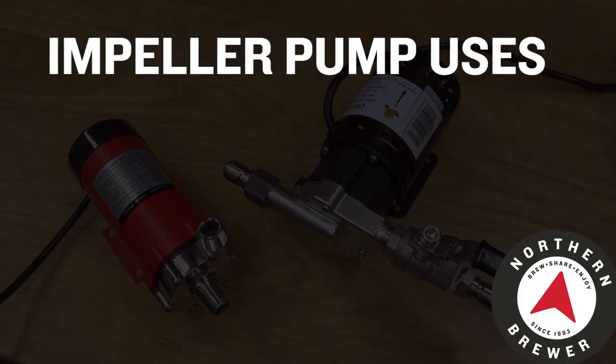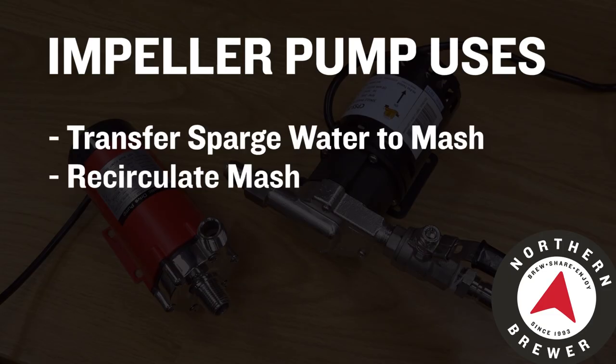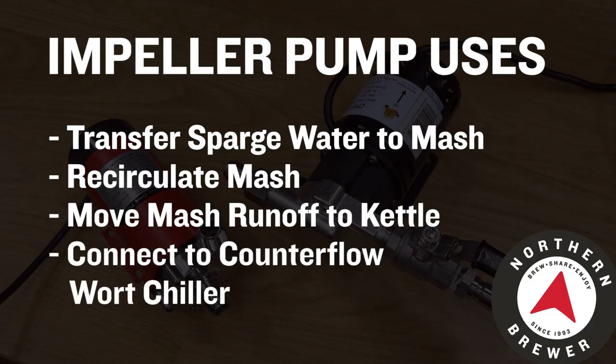Depending on how your brew house is set up, pumps have any number of operations. You can use one to transfer sparge water into your mash, recirculate your mash, pump your finished mash into your boil kettle, or pump through a counter-flow wort chiller to chill down your beer and send it into the fermenter.